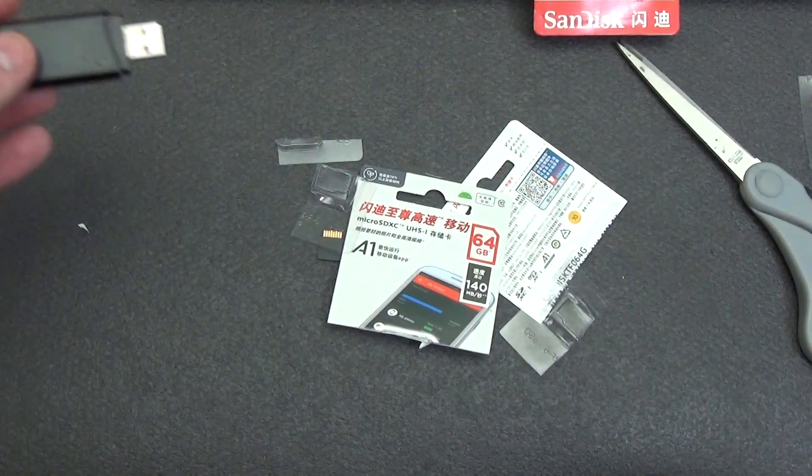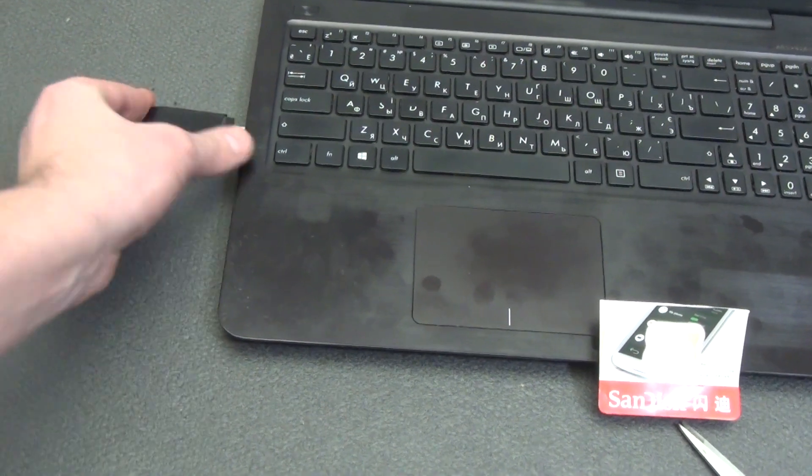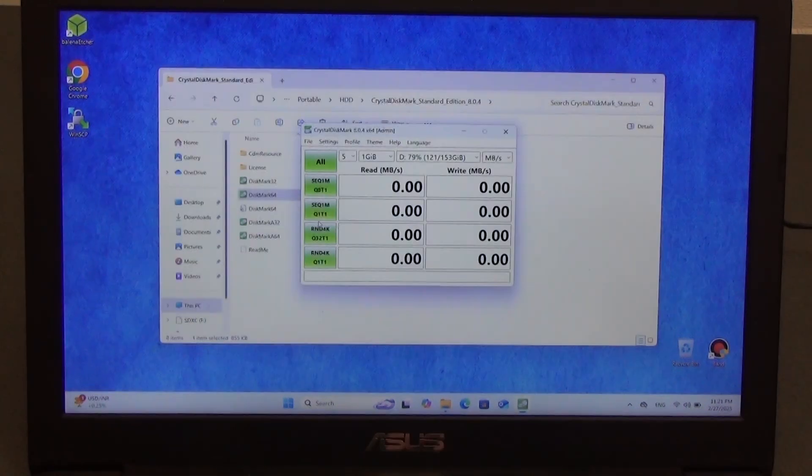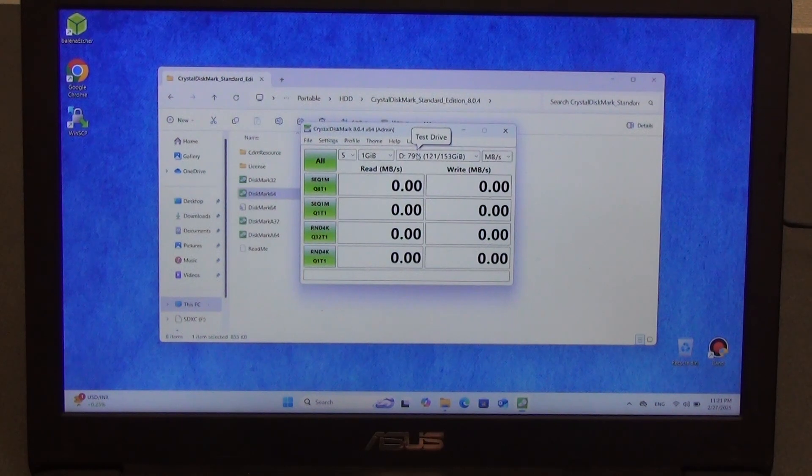We insert the card directly into the card reader and connect it to the USB port of the laptop. Open Disk Management — the disk has a capacity of 58.24 gigabytes, which is normal, with 1.06 gigabytes unallocated and an exFAT file system. We launch the CrystalDiskMark speed test program, select disk F, and launch the speed test for 1 gigabyte.